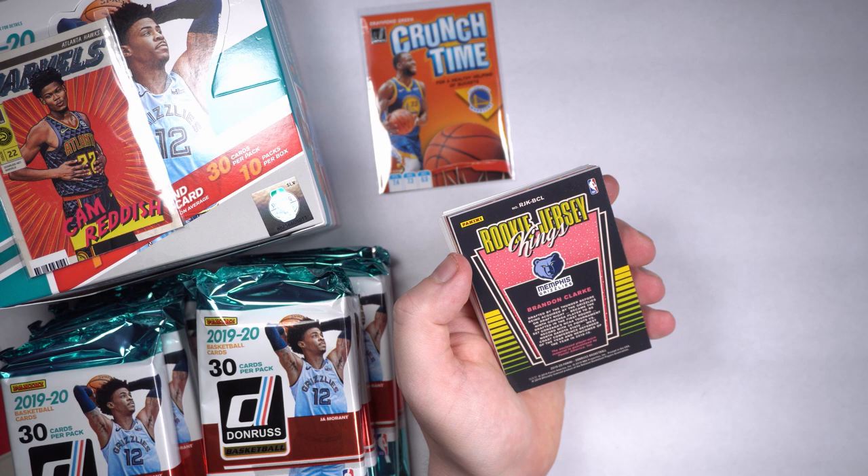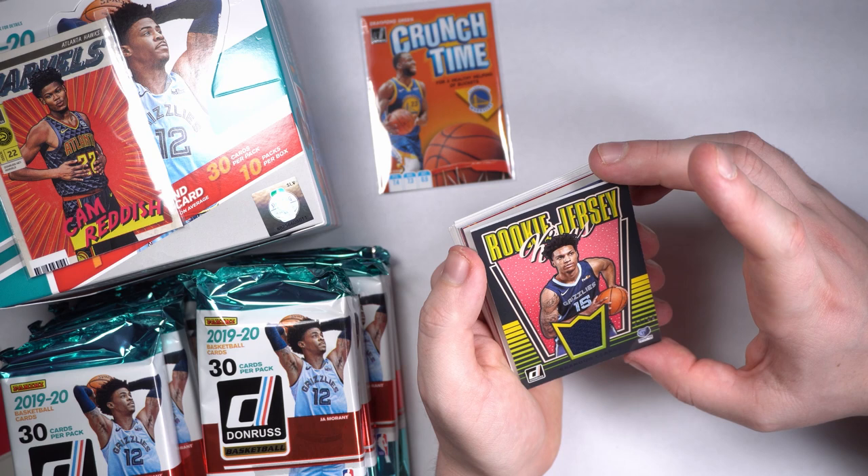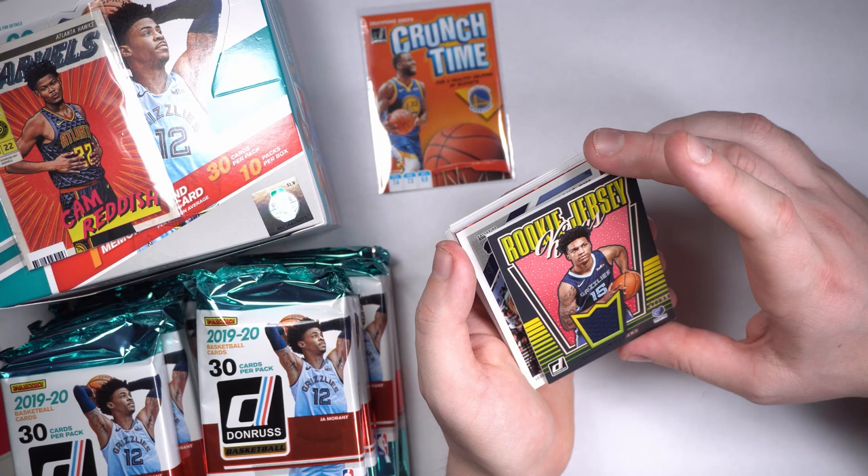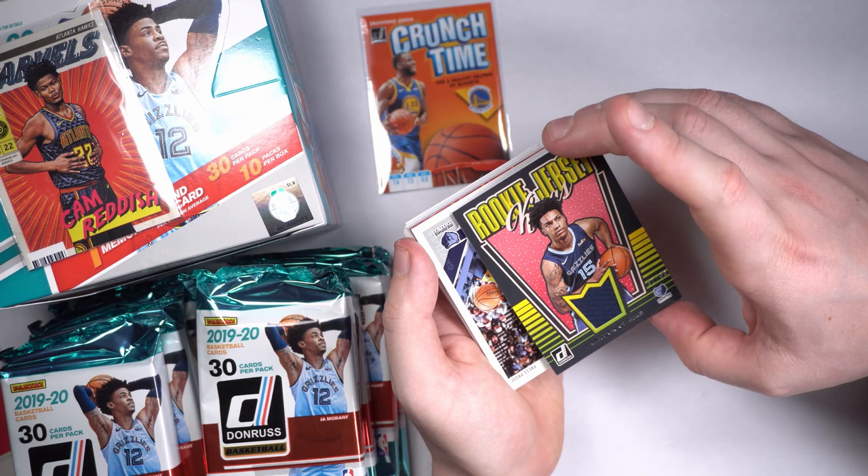A little Rookie Jersey King — Brandon Clark! Got us a little jersey action hit in there. 47 out of 99. Looks like a fat one too, we might have to get a thick card sleeve for it. Brandon Clark, my man. That's what I'm talking about. Good-looking card. 47 out of 99. Got that nice little patch inside that little crown in there. Really good-looking card.